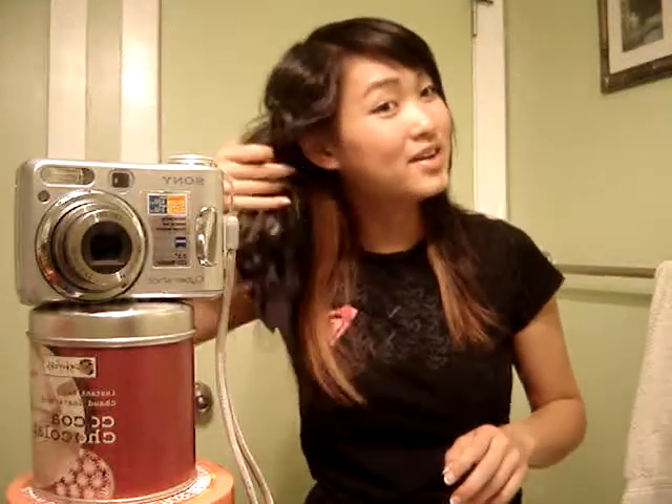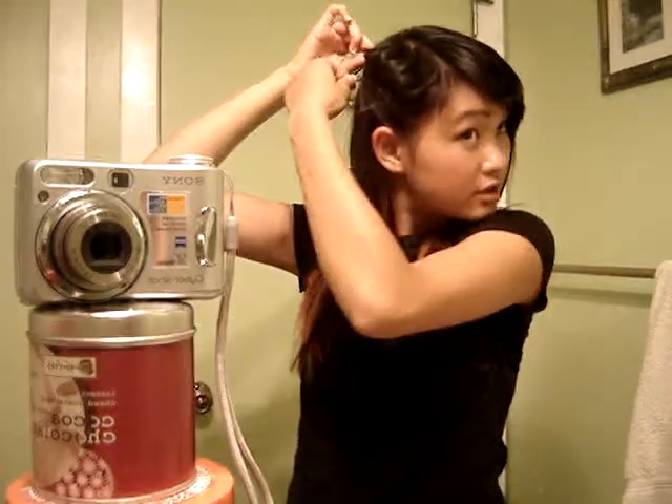Alrighty Cheyenne. So I already did this out of my head just to test it out. First you start with like a little piece of hair, just to test it out I guess.